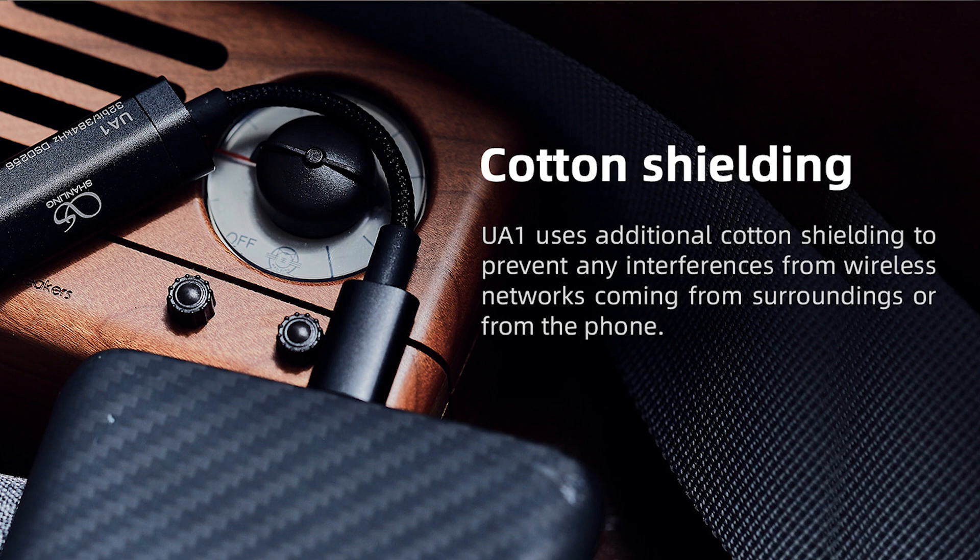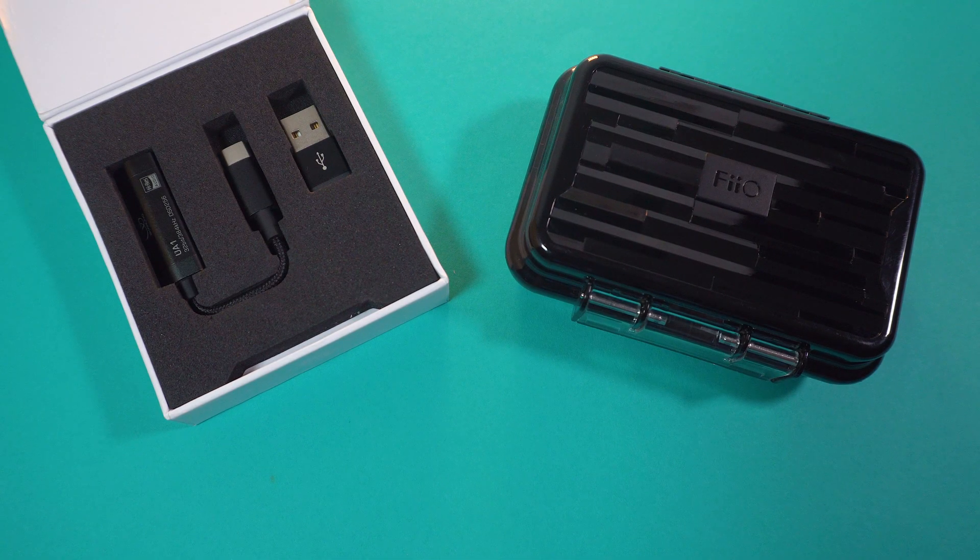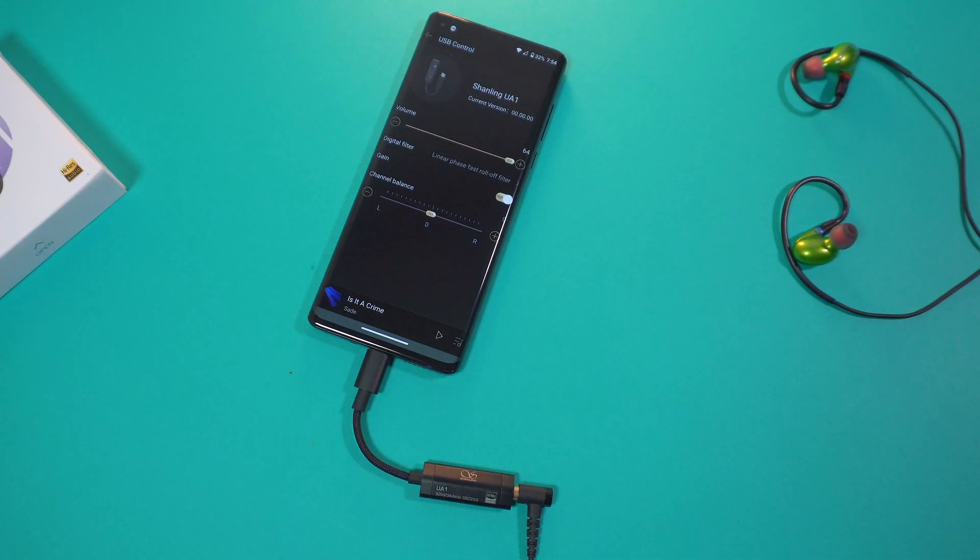And just in case you want to have a little bit more control in refining the exact sound that you want, you can use the Shanling Music app to adjust the gain, filter, and channel balance.